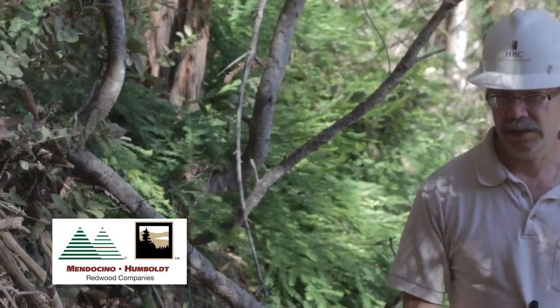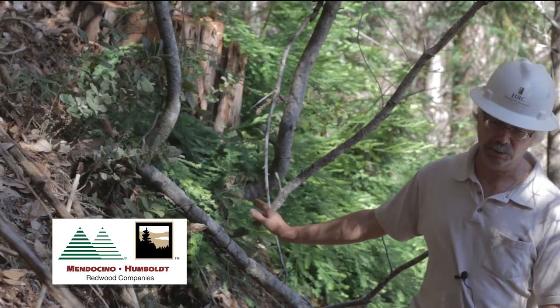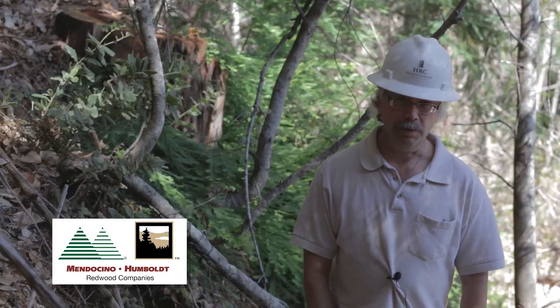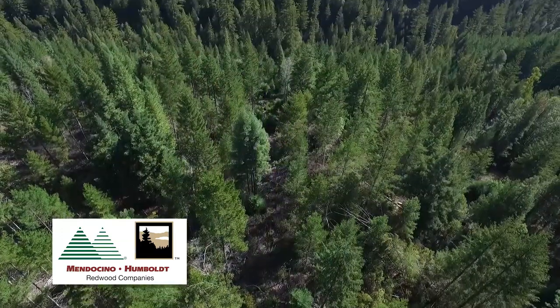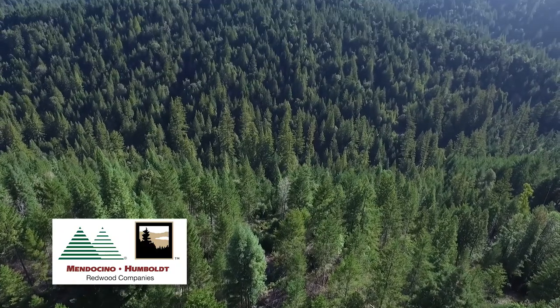And this seedling behind me will grow about five feet next year because the conditions are more favorable to it. Had we not done the treatment, the growth is much slower — the redwood sprouts grow maybe one to two feet a year. So because of this treatment, it allows us to get a really healthy, fast-growing stand of redwood and Douglas fir and restore these forests back to their historical condition.